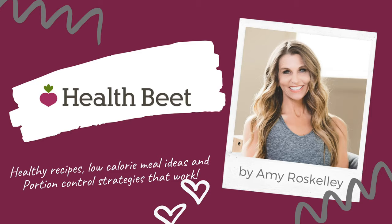Hey guys, welcome back to my channel. My name is Amy — if you're new here, I'm from the blog Health Beat. Today I wanted to share my quick tip on how I cook asparagus and how you can have asparagus in your diet as well. It's so fast and easy it'll have you eating this every single day.